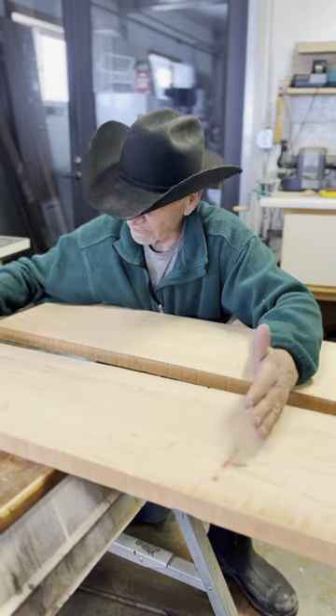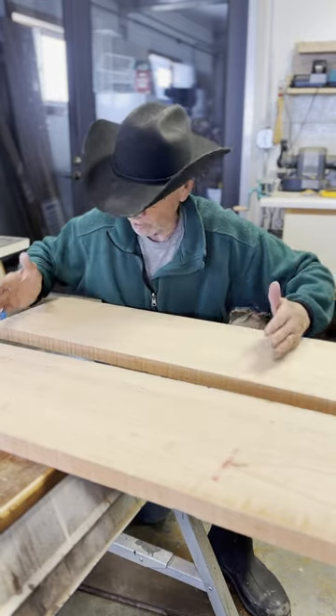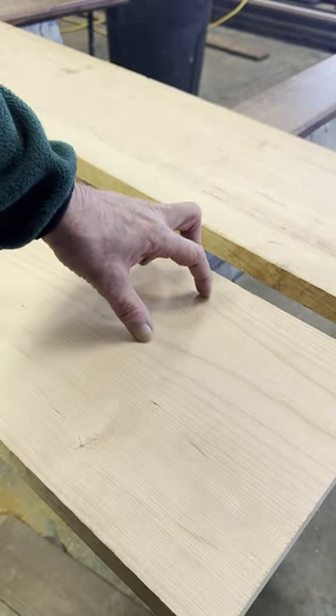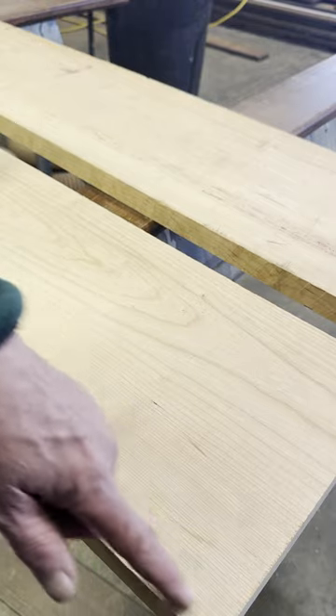I'm going to make a pretty small project from a portion of one of these boards. I'm going to take you through the process of how I decide what part of one of these boards I'm going to use for that little project. The wide board gives me a choice of the narrow grain at the bottom or the wide grain at the top. My project is a narrow box, so I'm going to use the narrow grain.